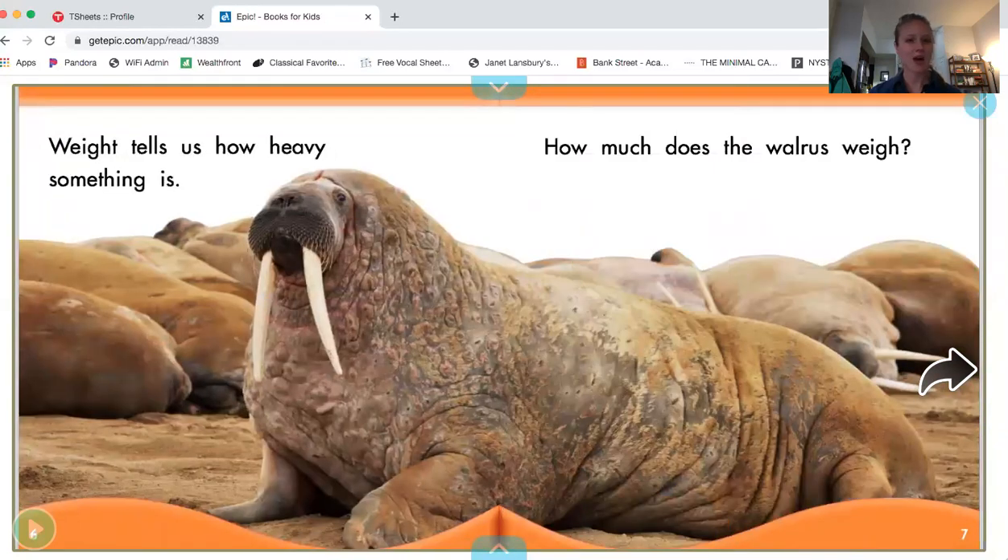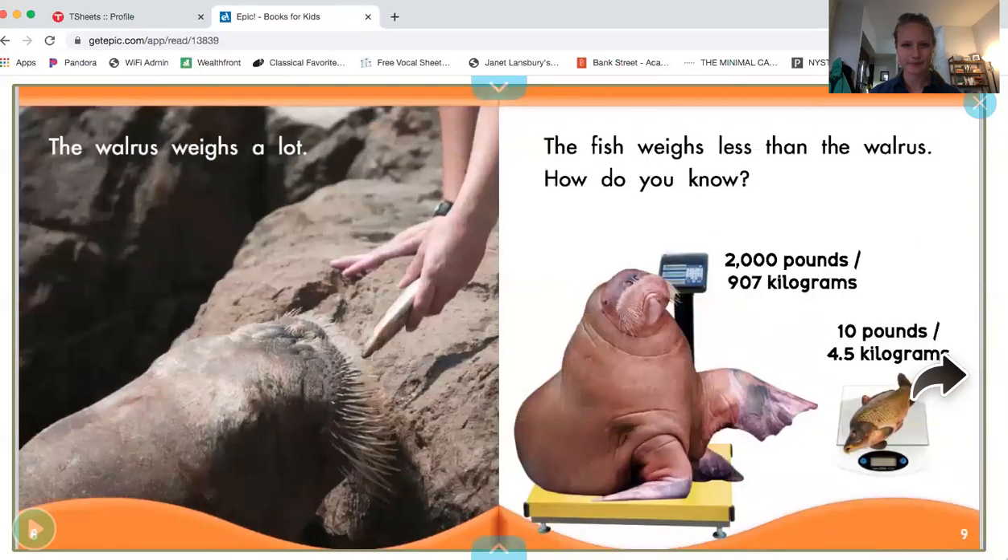Weight tells us how heavy something is. How much does the walrus weigh? That's a pretty big animal. The walrus weighs a lot. The fish weighs less than the walrus. You see the fish down here? How do you know? Do you see this number? The fish only weighs 10 pounds, but the walrus weighs 2,000 pounds. That's much bigger than the fish.